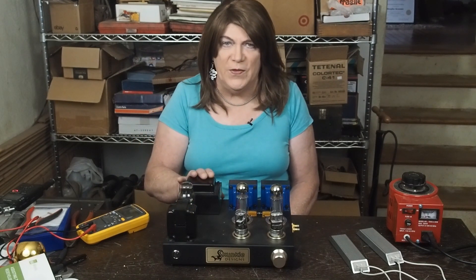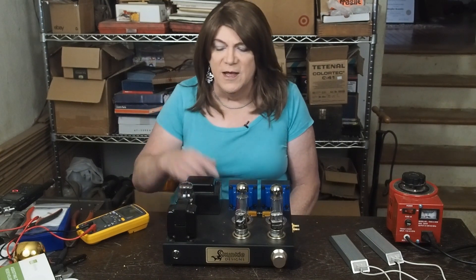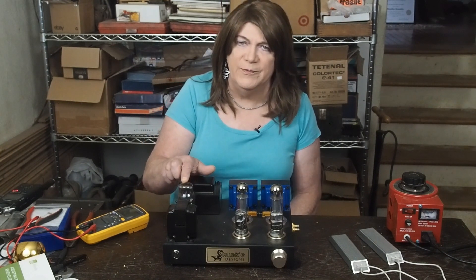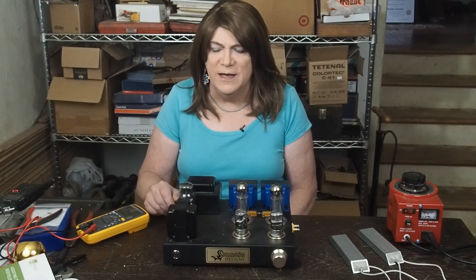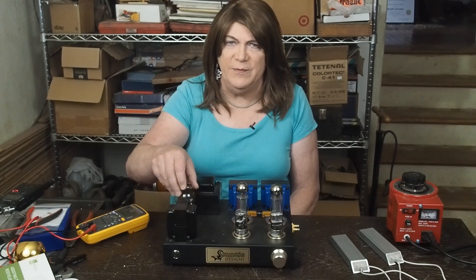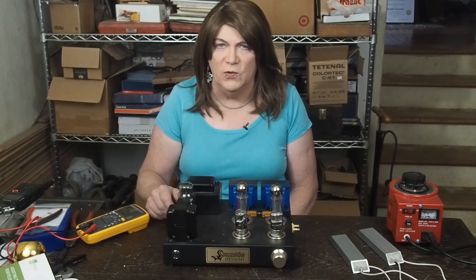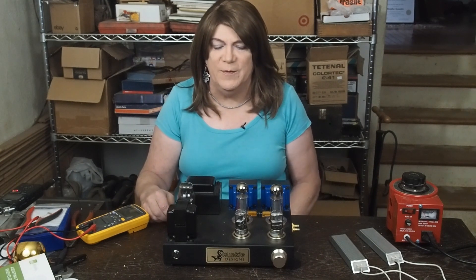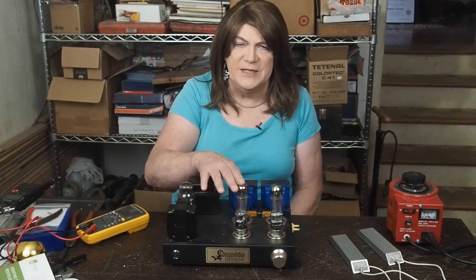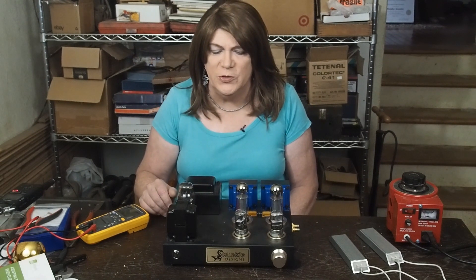To get the voltages where they need to be to make these EL34s happy, we're running a vintage 5V4G coke bottle-shaped rectifier tube. These just really look cool — they light up real nice and make for a nice-looking amplifier. For output tubes, just your plain Jane JJ EL34s.